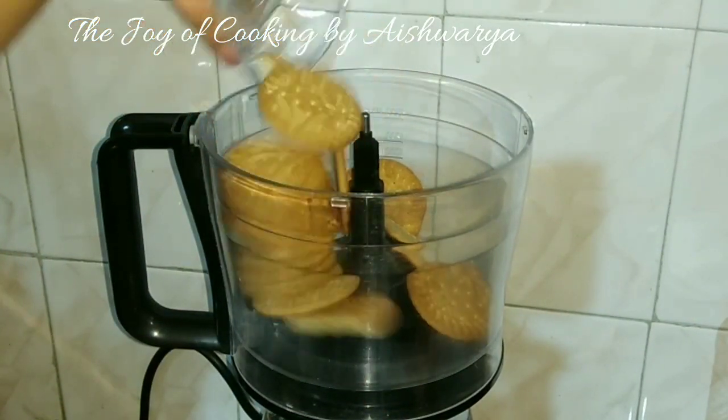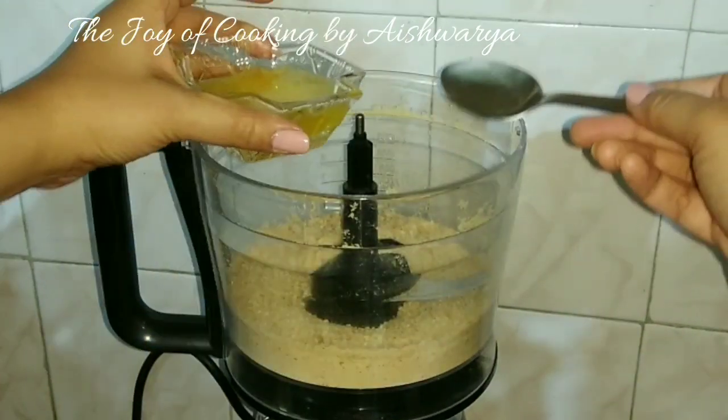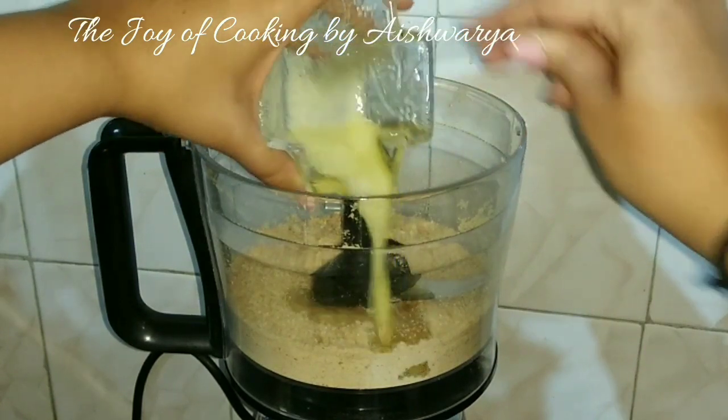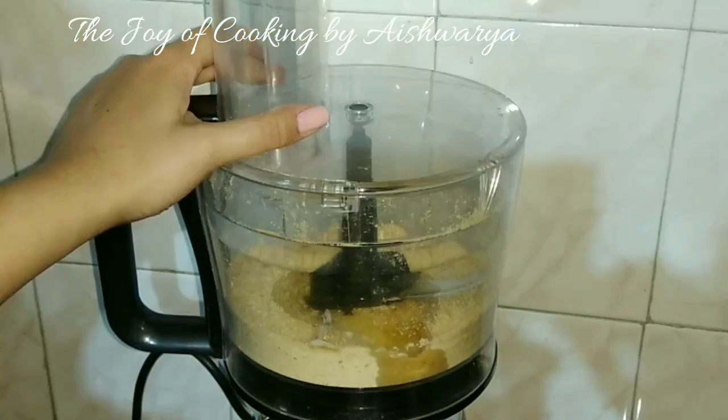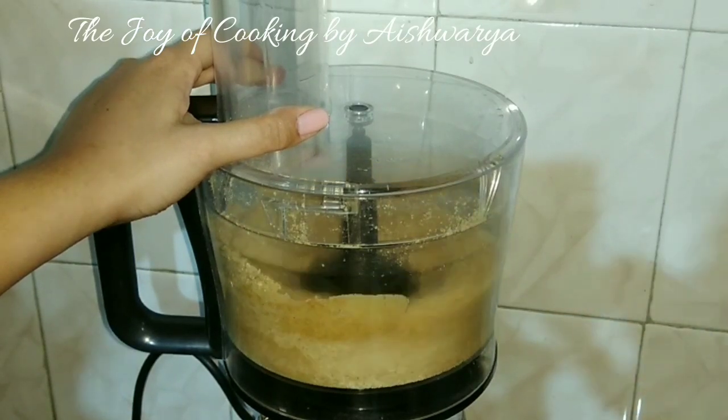First in a processor I will take the digestive biscuits — this is 100g of digestive biscuits — and then add melted butter 50g, and blitz.